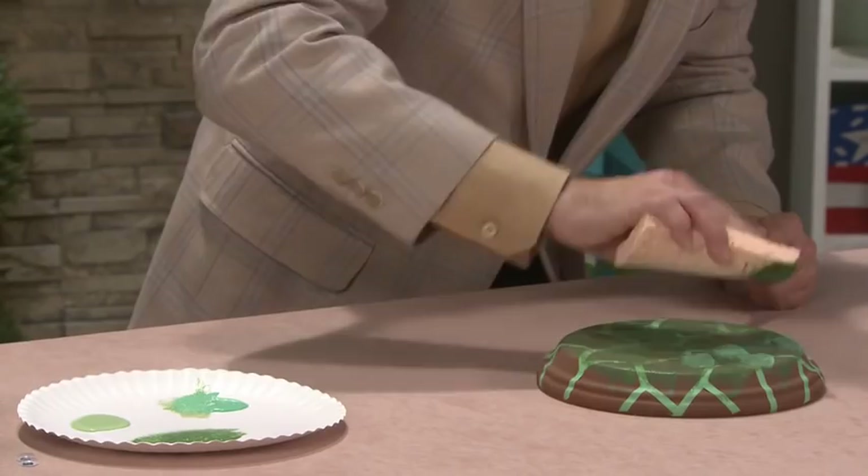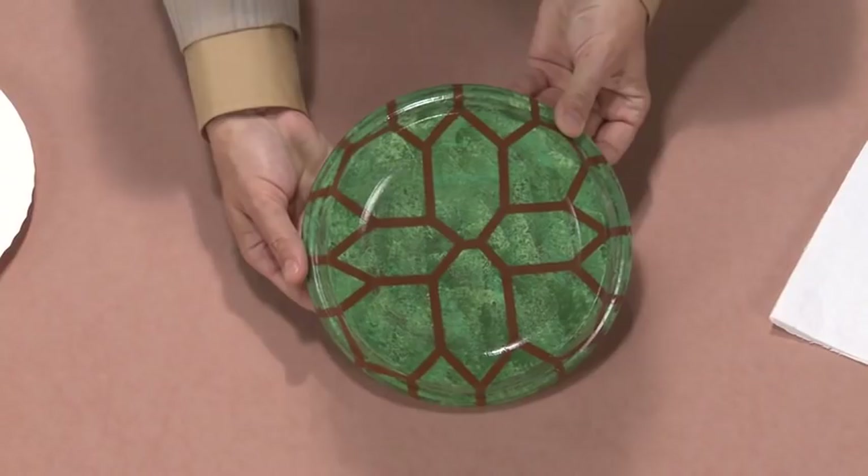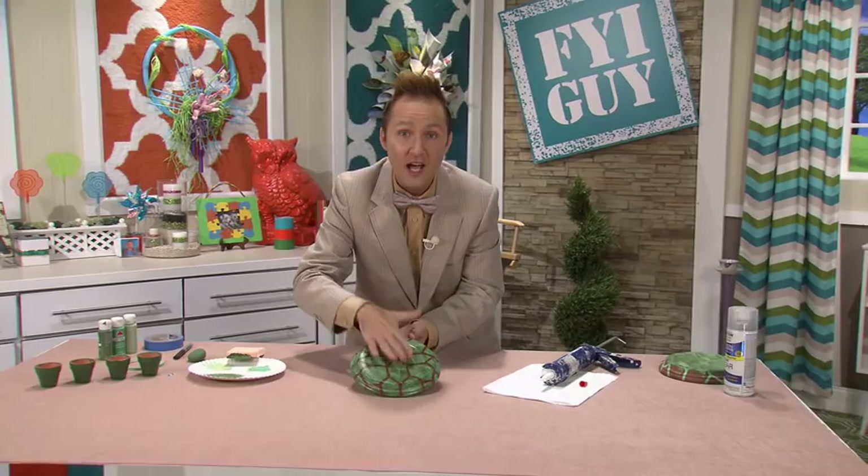Now you're going to let this dry and then peel back the tape. I think it looks just like a turtle shell. I did spray a clear acrylic sealer on top to protect the paint because this is going to be outside.